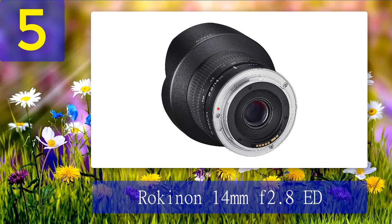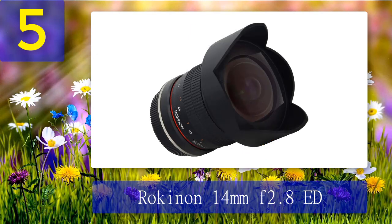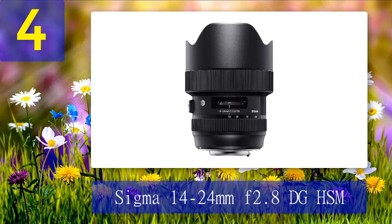Brand: Rokinon. Maximum aperture: f/2.8. Focal range: 14mm. Image stabilization: No. Best for photographers needing an ultra-wide zoom on a tight budget. Coming in at number four: